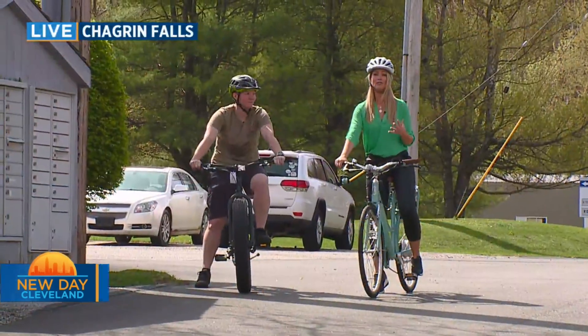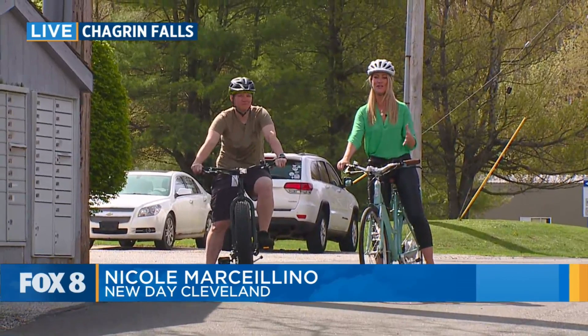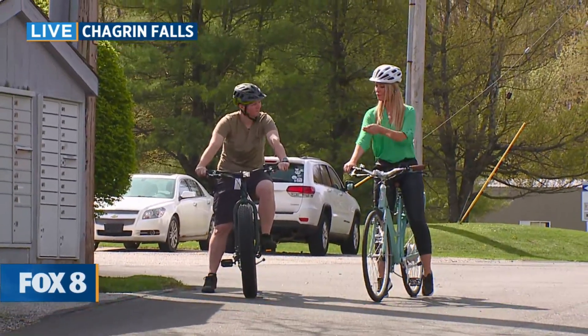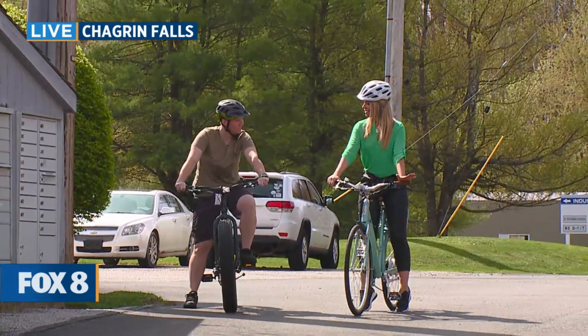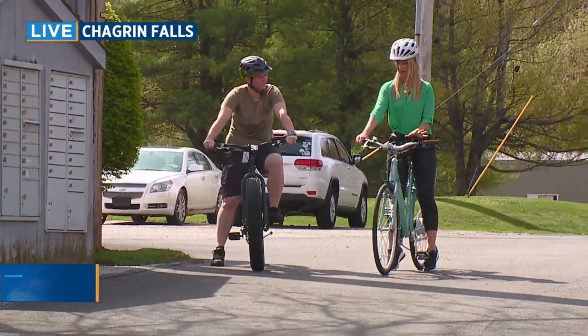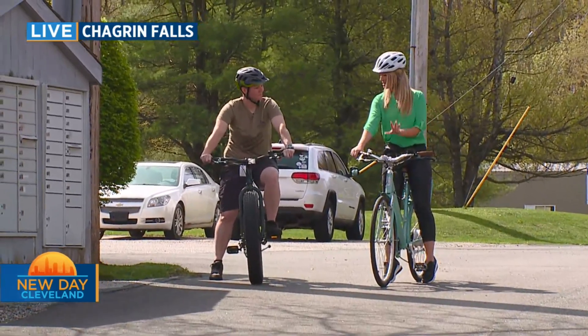The weather is absolutely gorgeous today. We are celebrating Earth Day a few days early. I am here at Mountain Road Cycles. My new friend, Nicole Loudon, is joining me. And Nicole, I think I may have found the perfect bike. I love the color, I love the feel, I love the ride. But this is an e-bike — so what exactly does that even mean?